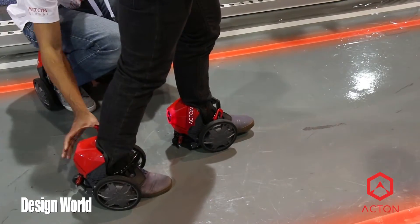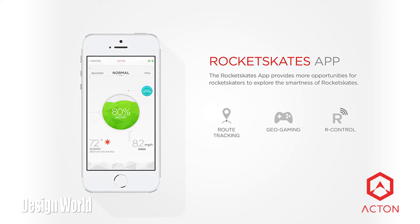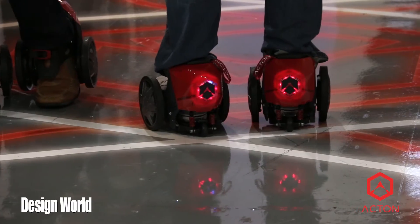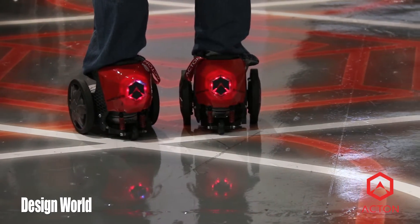How do you control these — a smartphone, a controller, or what? They're controlled by your feet, but they're managed by an app we've developed, available on Android and iOS. You can find out where your battery levels are and determine which mode you want to be in. We have a beginner mode, then normal, then professional. The app also connects to other people using the skates, so you can see all over the world who owns them, where they are, communicate with them, maybe become friends. You can do a lot of things with the app.